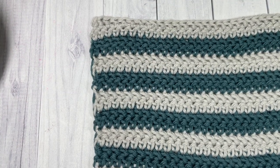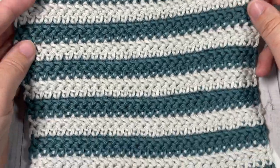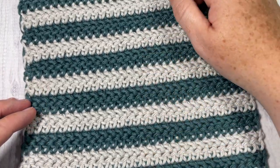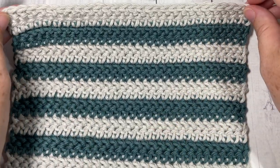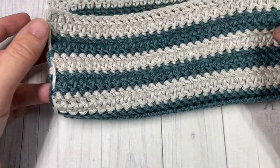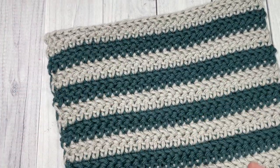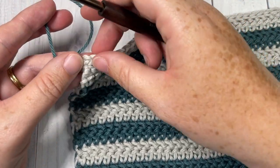At the end of row 26 this is what your washcloth is going to look like. You should have six color B stripes and end on your color A. You can then fasten off and weave in any ends. You'll see your threads coming up the side, but that's okay — what we're going to do now is add an edging.